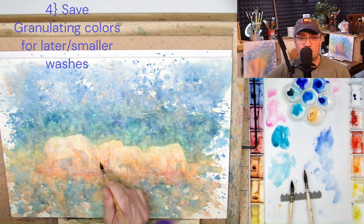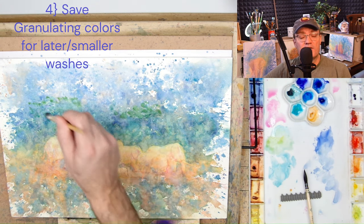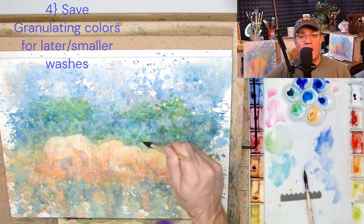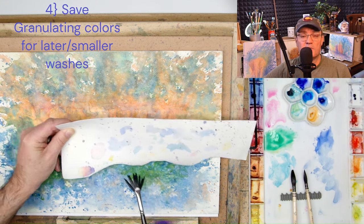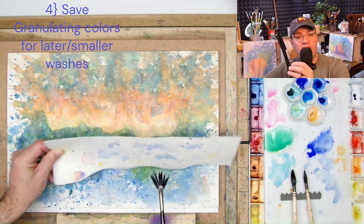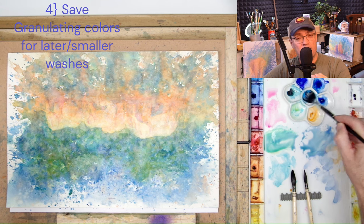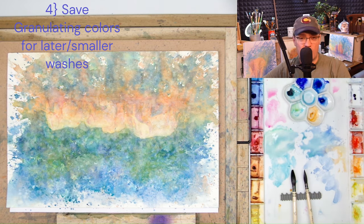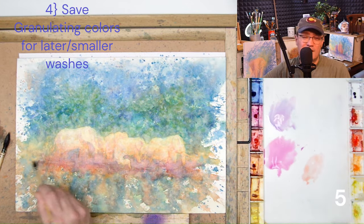Takeaway number four: granulated colors need to be saved for secondary and tertiary washes. I tried some granulating colors during my splattering process, which is very wet, and that wetness causes the paper to buckle, sometimes excessively. In the peaks and valleys, the peaks don't collect any of that granulated color, while the heavier, larger pigments settle into the valleys. When I lift away, it takes away a disproportionate amount from the high points to the low points. It still turned out well, just not quite as good as I'd hoped.